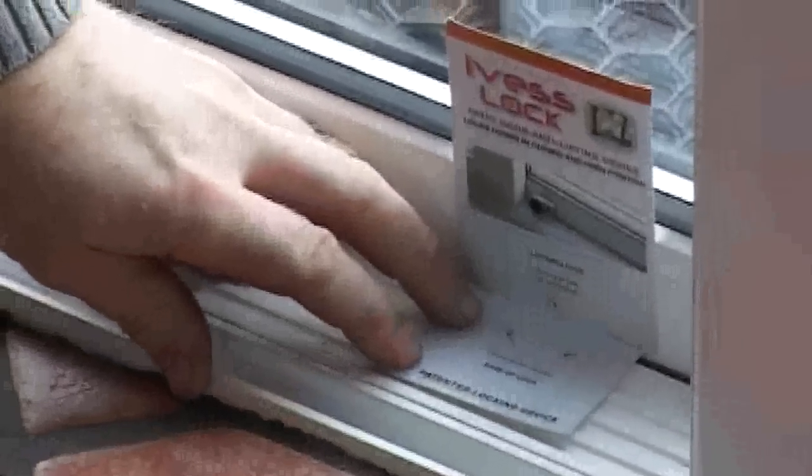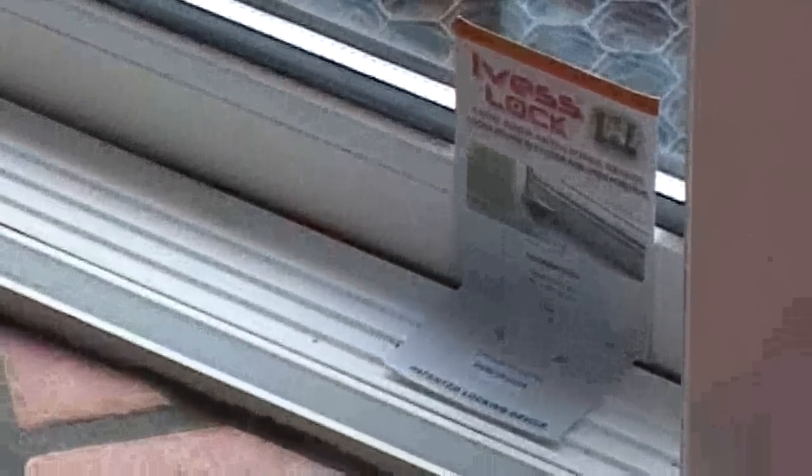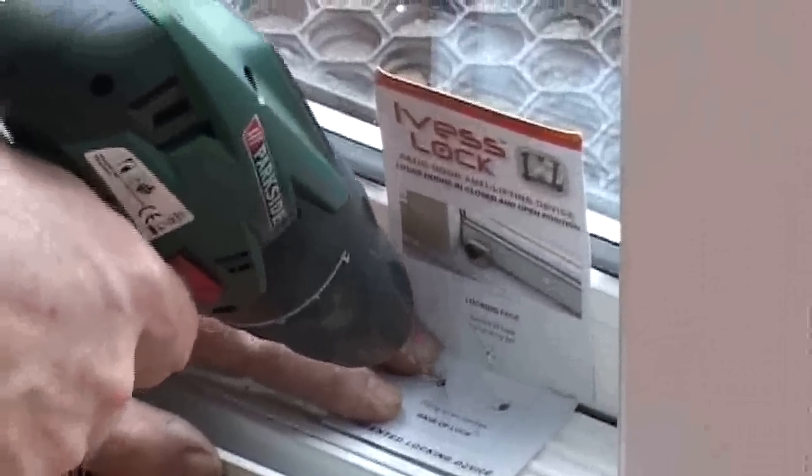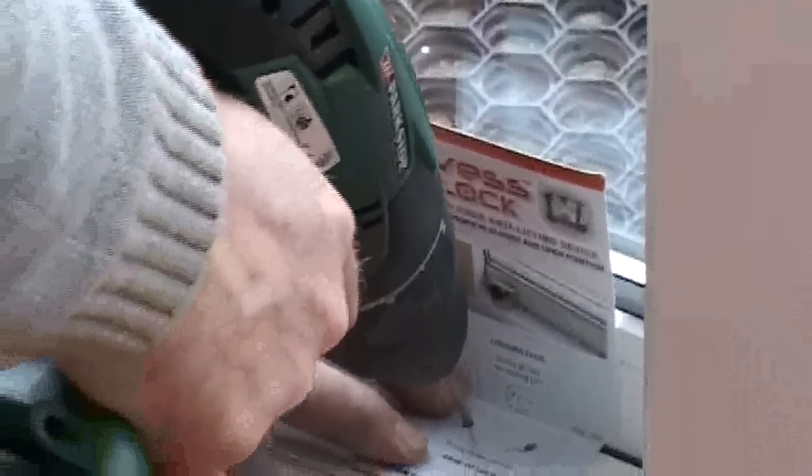Remove the lock. Drill a three millimeter hole.